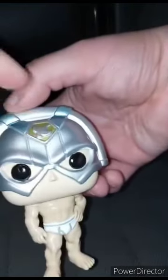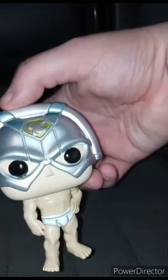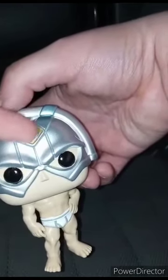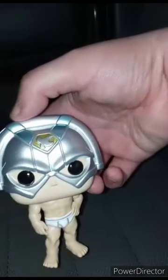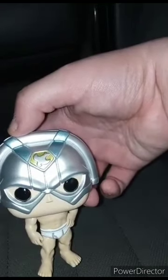The helmet has the little Superman-inspired logo because it looks like Superman's logo, but with the little bird on it. Let's go ahead and give this a score review.